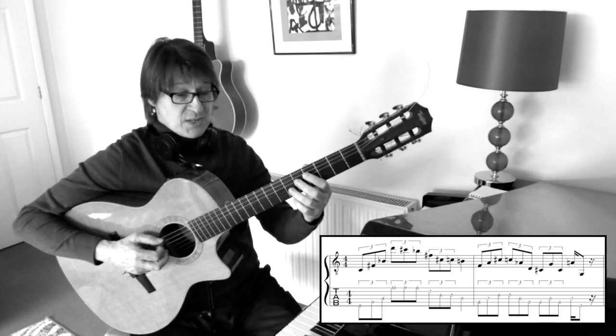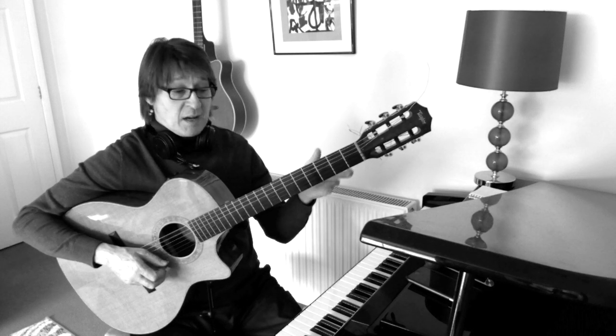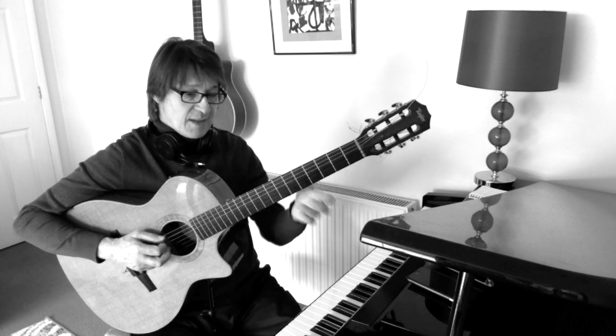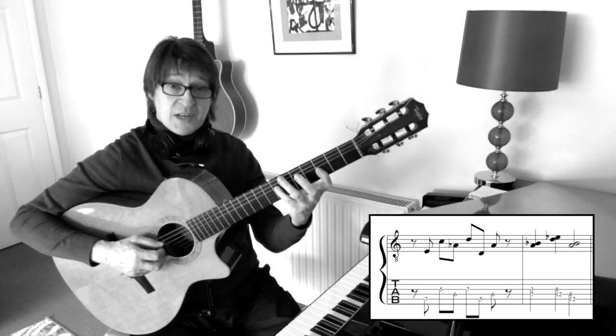So we have the C sharp, G, A, G. This next part is like the first part but it's the other way around — the first part goes this way, this part goes this way. And we use the semitone.